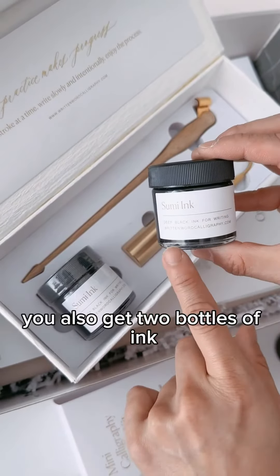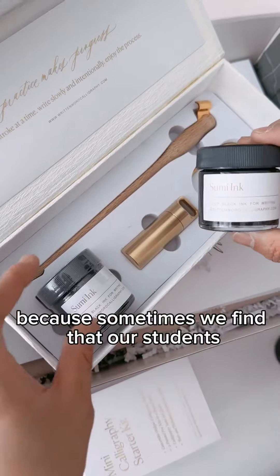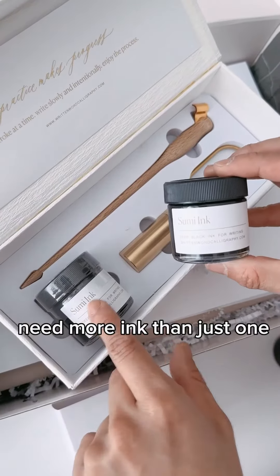You also get two bottles of ink because sometimes we find that our students need more ink than just one, so you get two ounces.